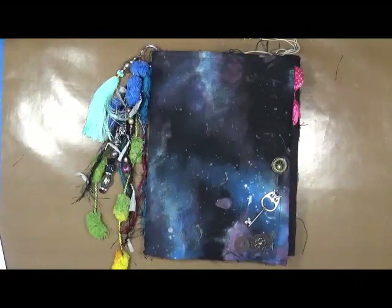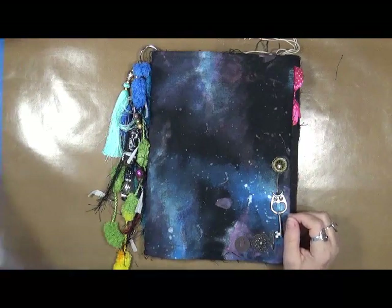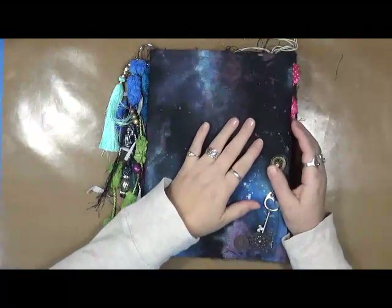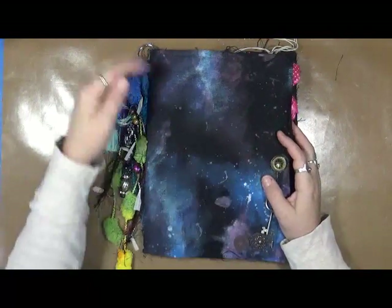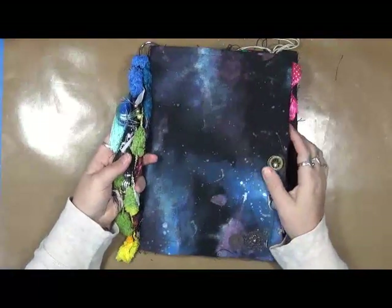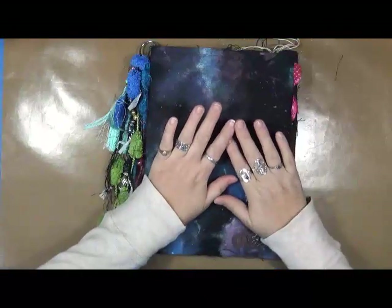Hey everybody, Cindy Otter here with my Artsy Endeavors. I'm doing pretty well. What I wanted to share with you guys is this is for my year 2017 of self-life and self-expression, and I'm doing it based on inspiration — which to me would be whatever inspires me: YouTube videos, artists, techniques, that kind of thing.